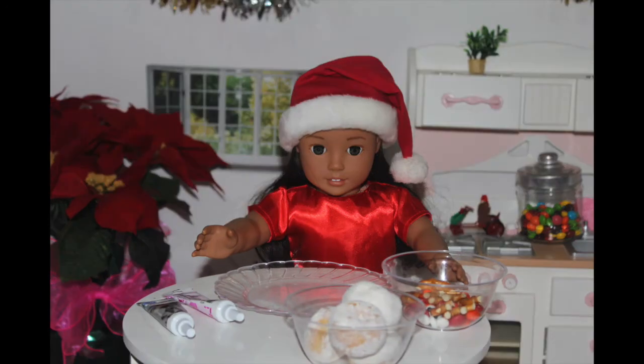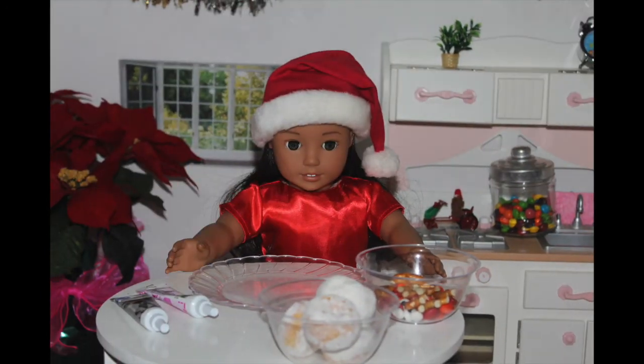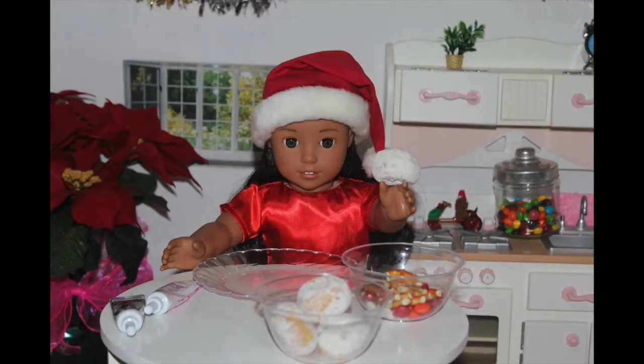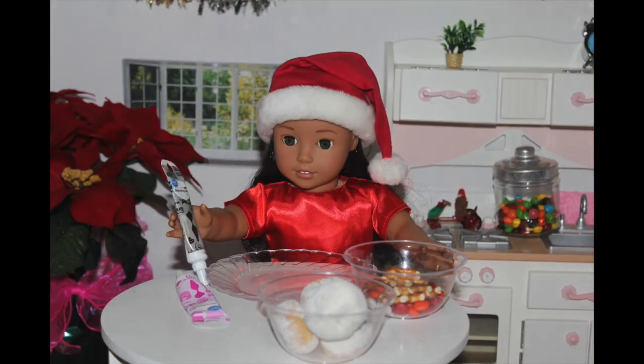Now I'll be making some adorable snowman donuts. What you will need to make your snowman are mini powdered donuts, orange M&Ms, pink piping gel, and black piping gel.